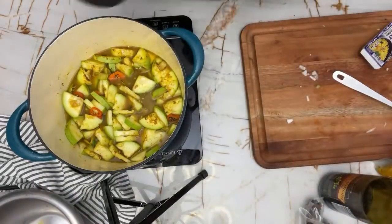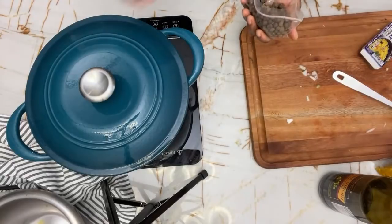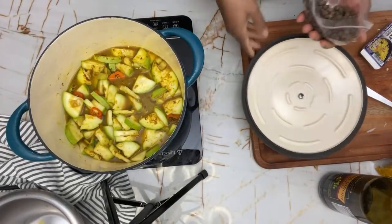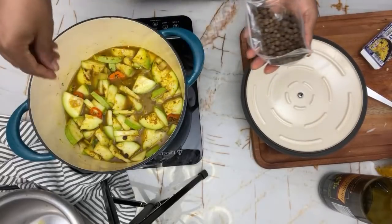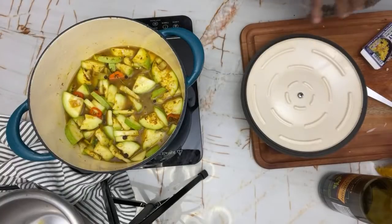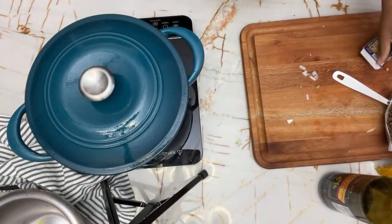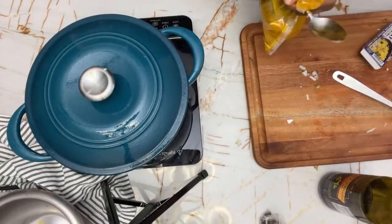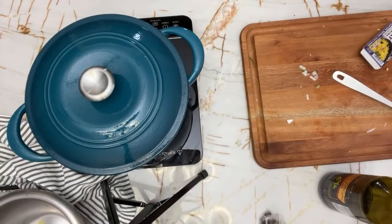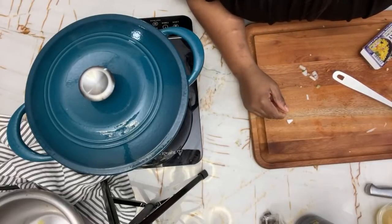I'm going to cover it and bring it to a boil. One more thing I forgot to add — I'm going to add some pimento berries, about six. They'll add some extra Caribbean flavor. And then I'm going to clean up, put away the stuff, wash my hands. And that's basically it for this recipe. Thank you guys for joining me.